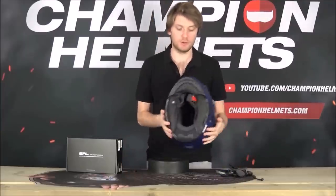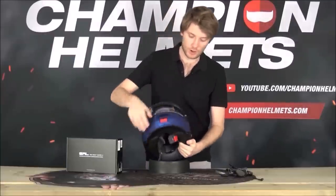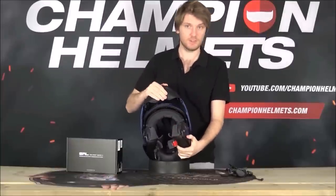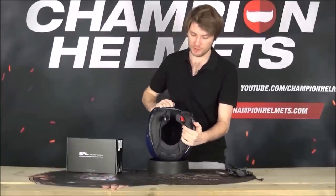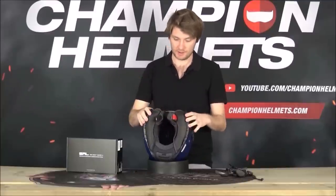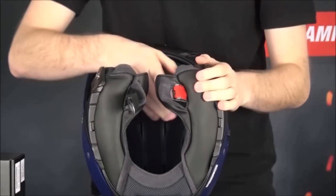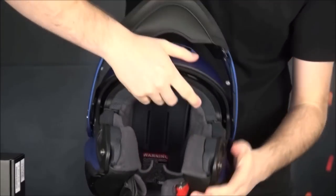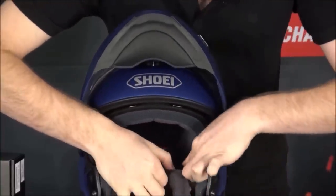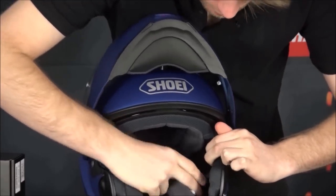Now I'm going to show you how to actually install the unit into the Shoei Neotec 2. First of all, I recommend opening this chin bar into the most locked position - that's just for stability, it's going to make your life easier. Then the cheek pads have got to come off. On each side, the cheek pads are just going to have a couple of little snaps, little clips - three on each side actually - just remove them.